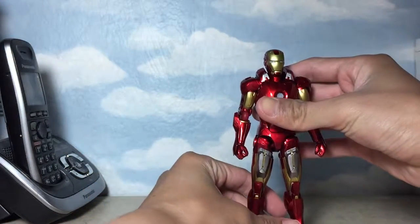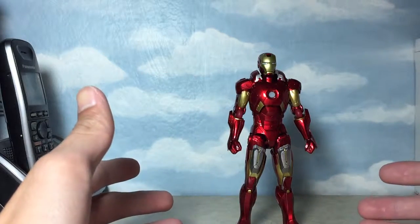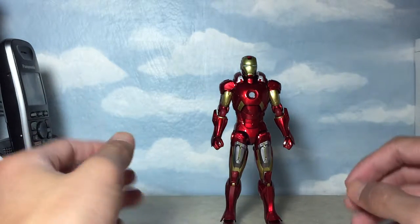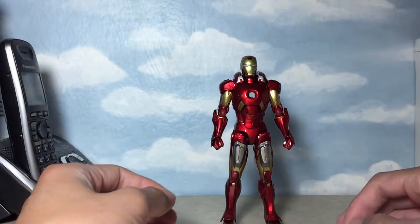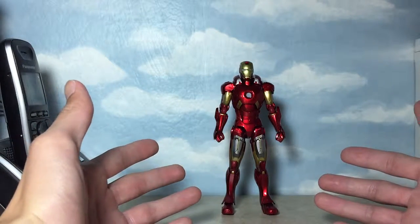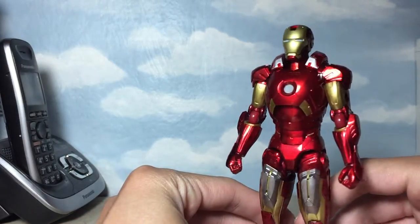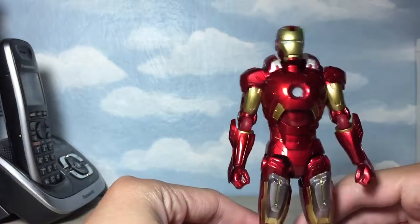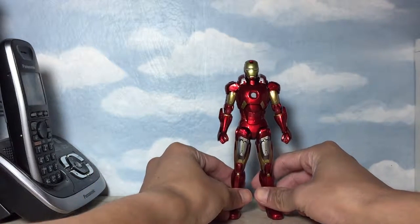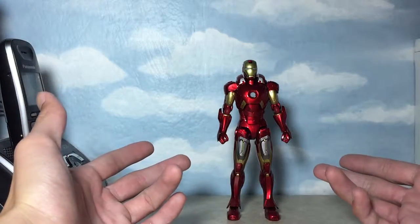First thing you would notice taking a look at the figure is, of course, the paint. It does have this awesome paint. For me, it does capture the look of the actual armor from the movie. The paint color may be a bit off, but it's pretty much accurate — only not a hundred percent. For a six-inch figure, this is as detailed as an Iron Man armor could go, with very fine detailing sculpting-wise.